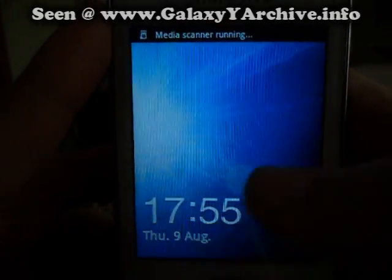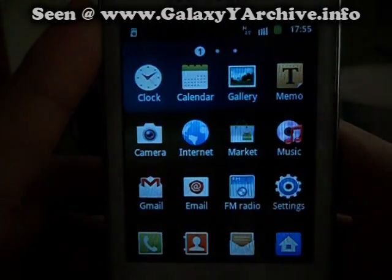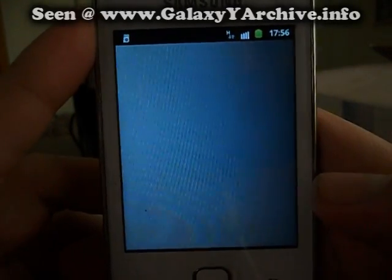We are back. Now let's check if we have the SuperUser app installed. Go to menu and it should be on the third page — here it is, SuperUser.